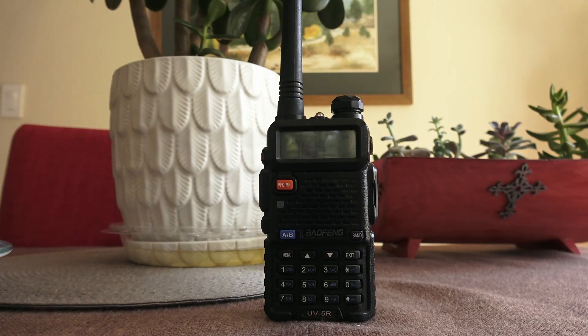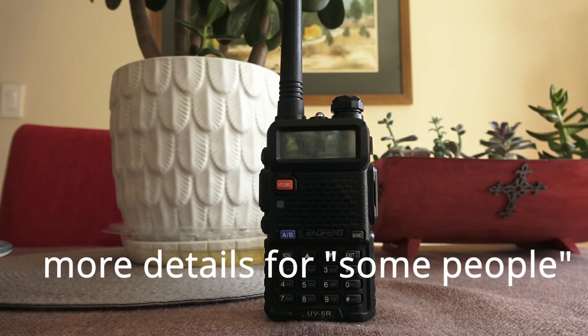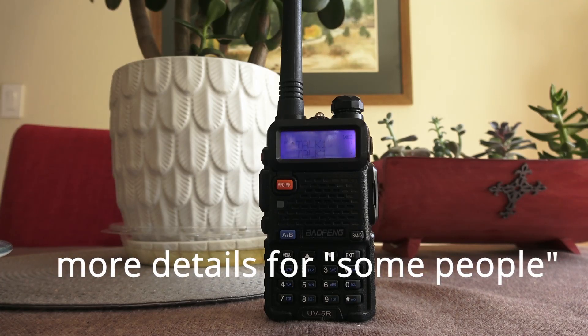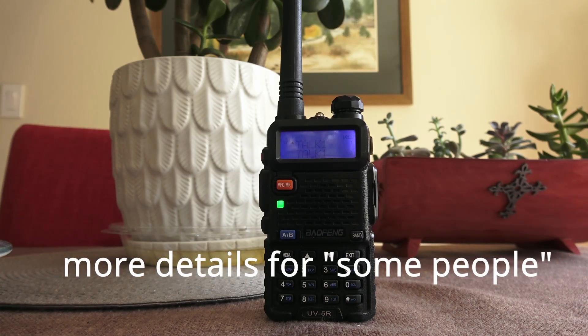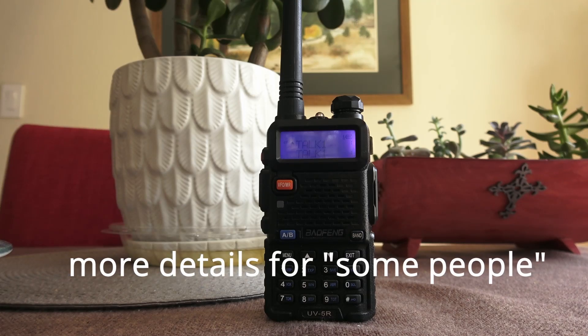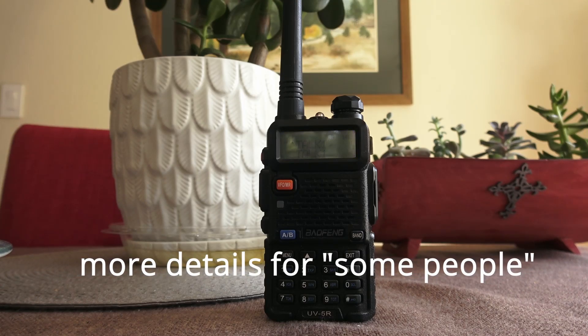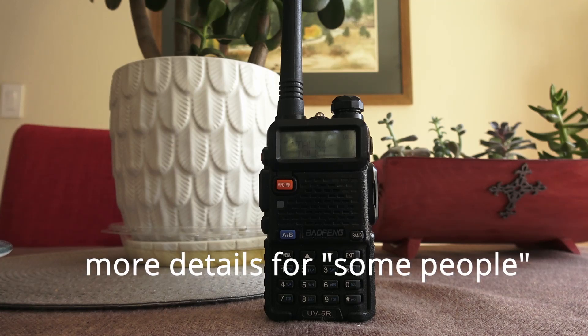The receiving station is just another Baofeng UV-5R that's going to be sitting on the kitchen table in my house. The purpose of this test is just to compare the relative transmit performance of these different radios — not to see how far GMRS is capable of transmitting. It doesn't matter that the antenna is inside my house because I'm just comparing the radios to each other, not trying to optimize talking distance.